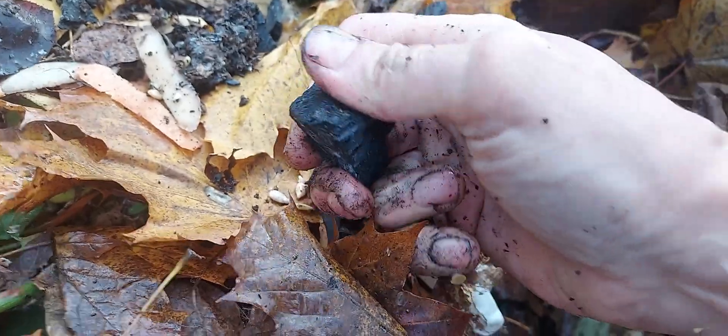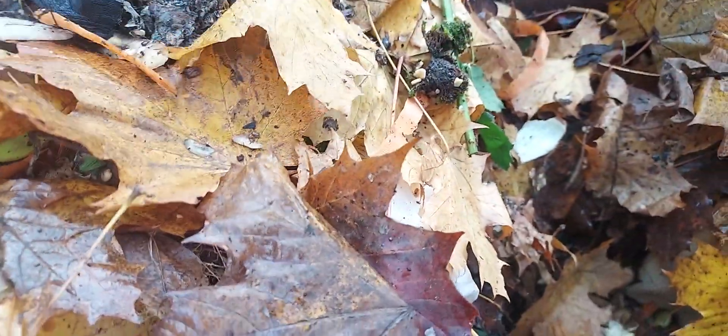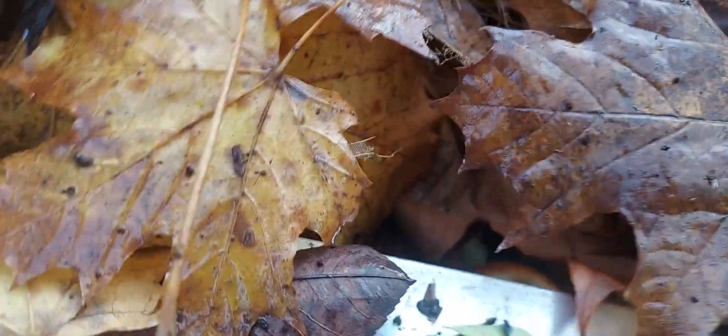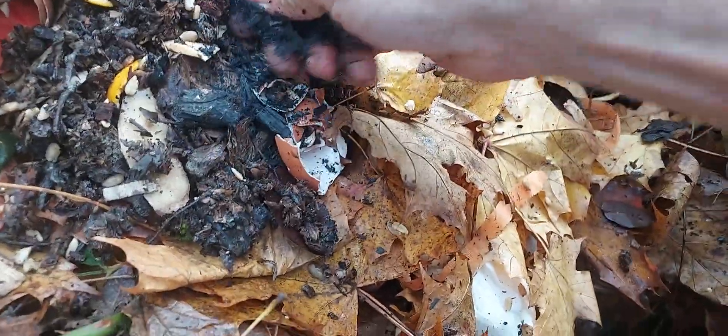There's charcoal here — these bits are quite deep and starting to break up. Definitely once it's had moisture it becomes much more porous and much easier to break up. There's some brewer's waste — I just lay in brewer's waste, cardboard, leaves, and charcoal.